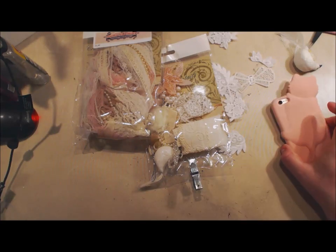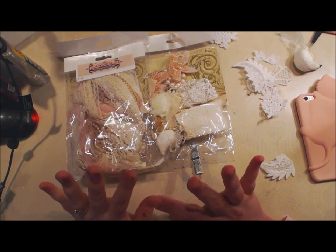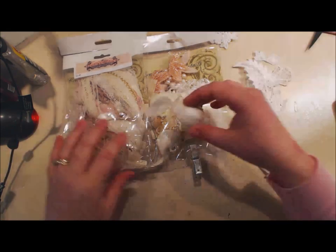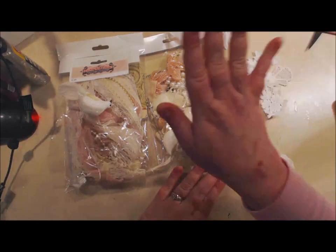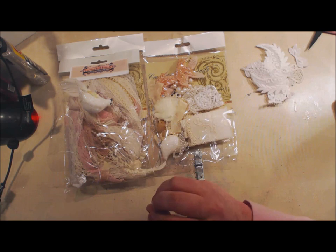Hey crafty peeps, it's Angela Holt with Angela Holt Designs. I'm here to show you how to put together the angel bird tassel kit. All of the goodies you get include two birds which come in a bag, a bag of laces and trims, and a big bag of embellishments and goodies. You can order the kit over on creatingwithdetailstore.com, link in the description box down below.